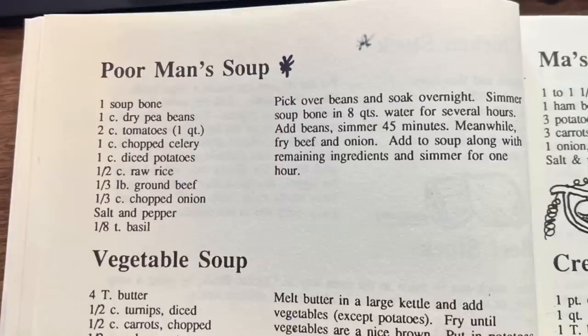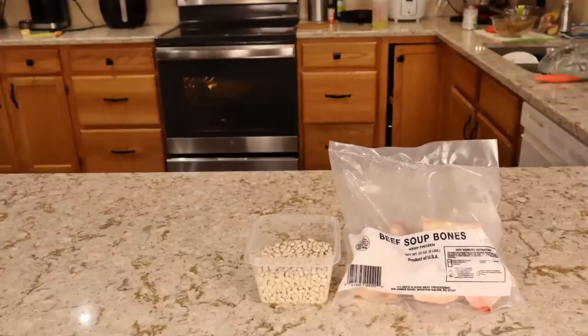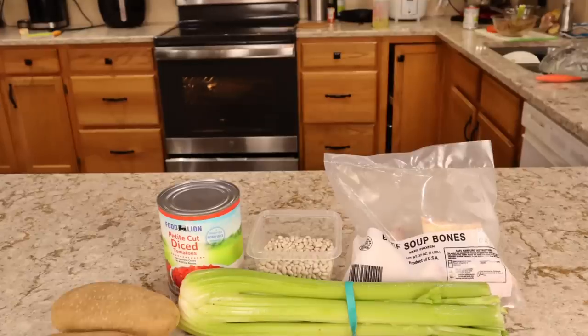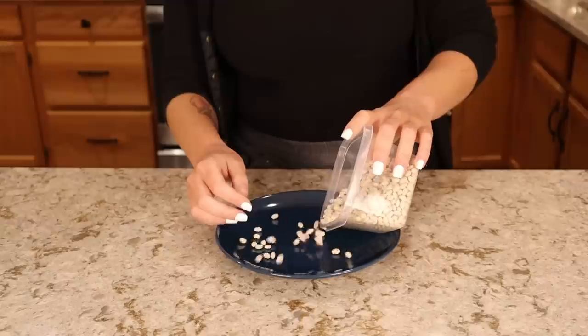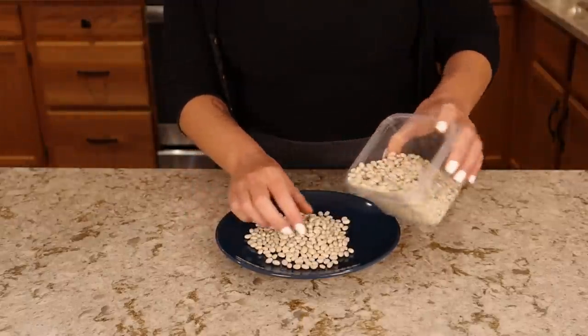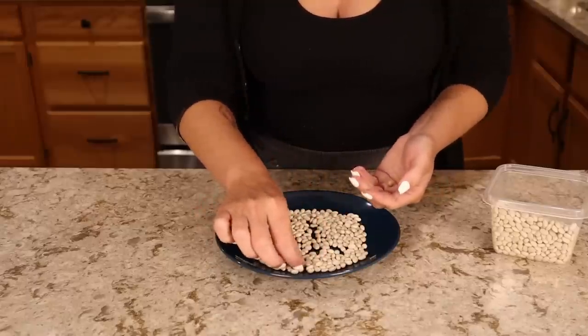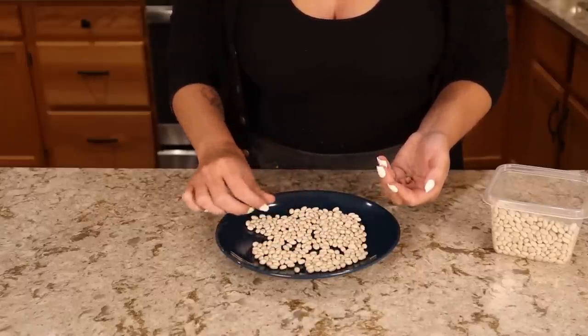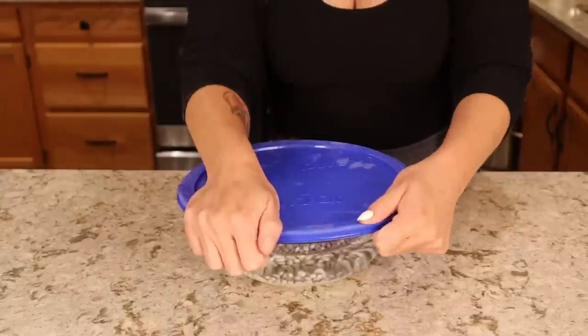For tomorrow's dinner, I'm going to be making the poor man's soup, but that does require some preparation in advance, so I'm going to be starting some of these steps tonight and then having it for dinner tomorrow. To make the poor man's soup, we need soup bones, pea beans or navy beans, tomatoes, celery, potatoes, rice, ground beef, onion, basil, salt and pepper. The night before, I sorted and soaked my navy beans. I like to do this a little at a time on a plate — you're looking for stones or pebbles, but I also remove any dark or dry beans just to make sure I don't overlook a pebble by mistake. Then I put them in a bowl and cover them with water and let them soak overnight.